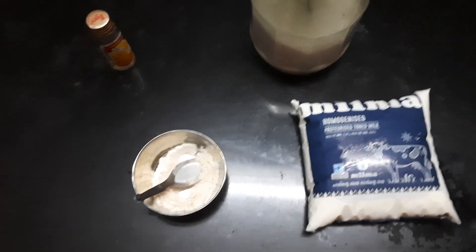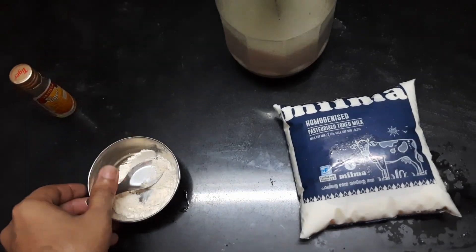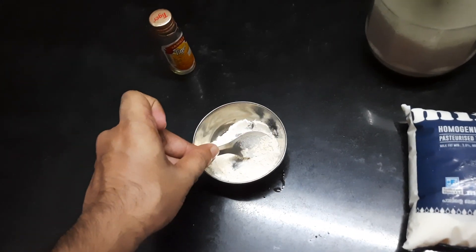To make ice cream we need four things: vanilla essence, atta powder, sugar, and milk. For the atta powder, you want to take one small spoon.